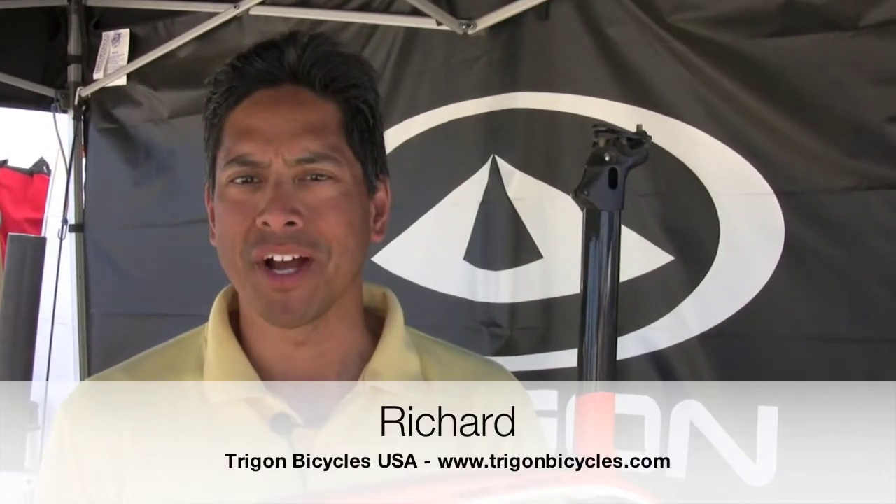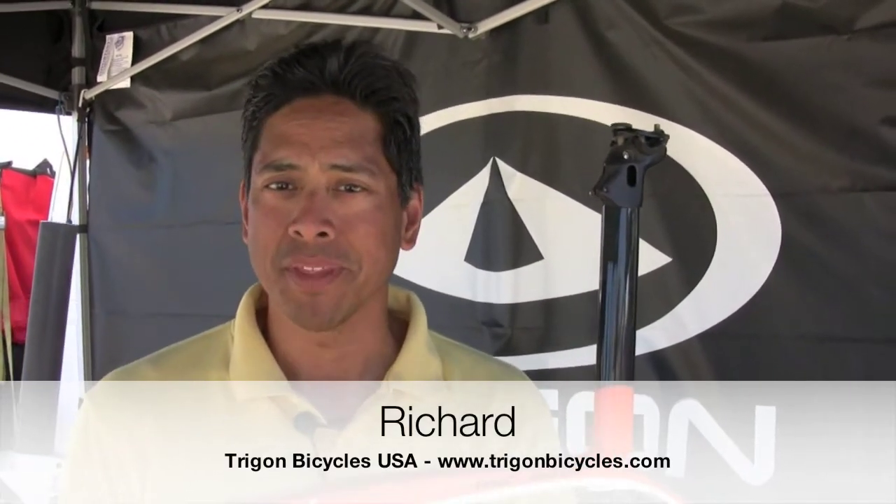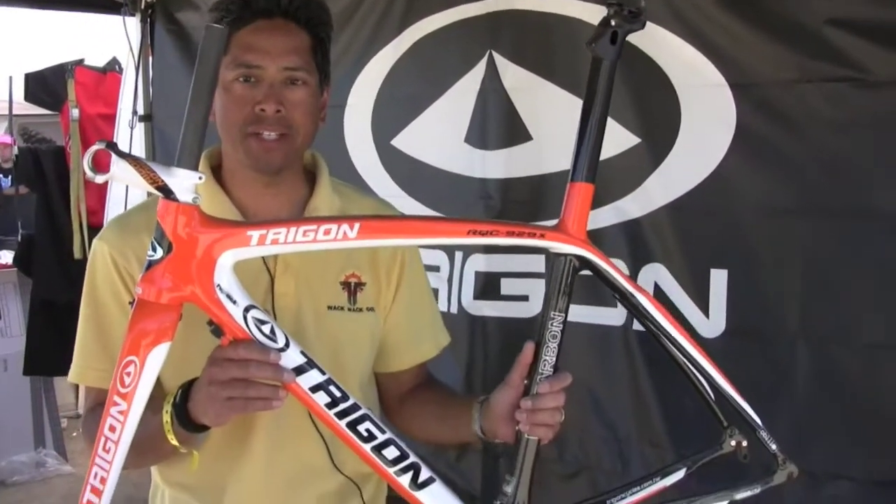Hi, my name is Richard Ascinto and I'm with Trigon Bicycles USA. This is our first Sea Otter Show and we're new to the U.S. Here's our top-of-line bike, the RQC929X.